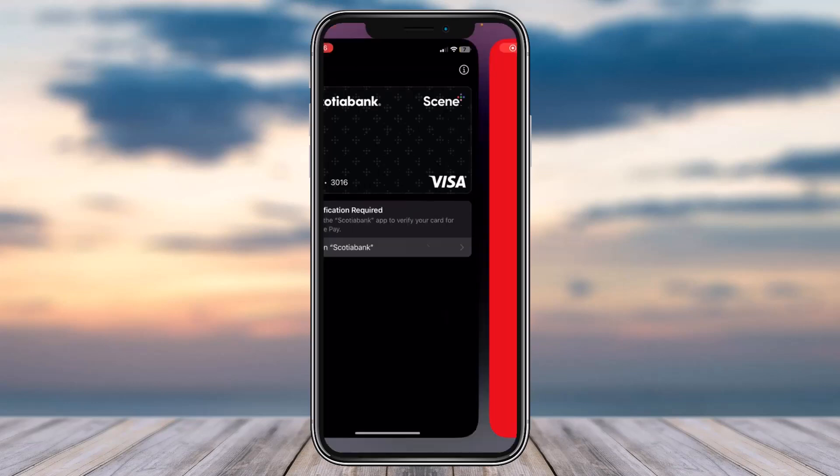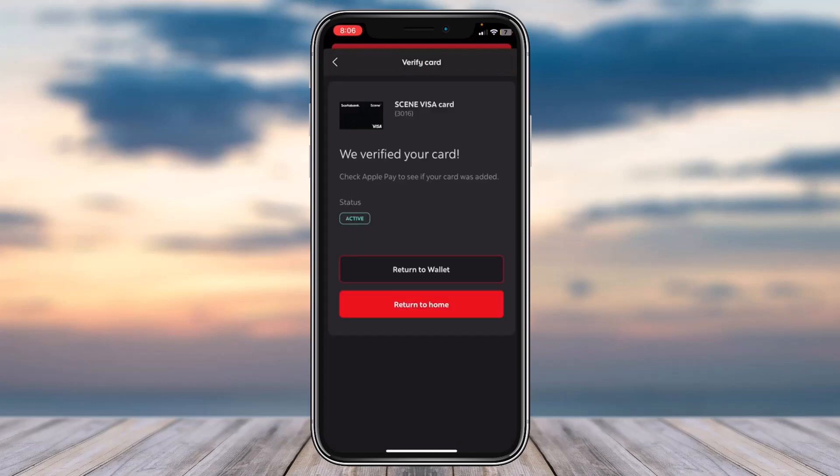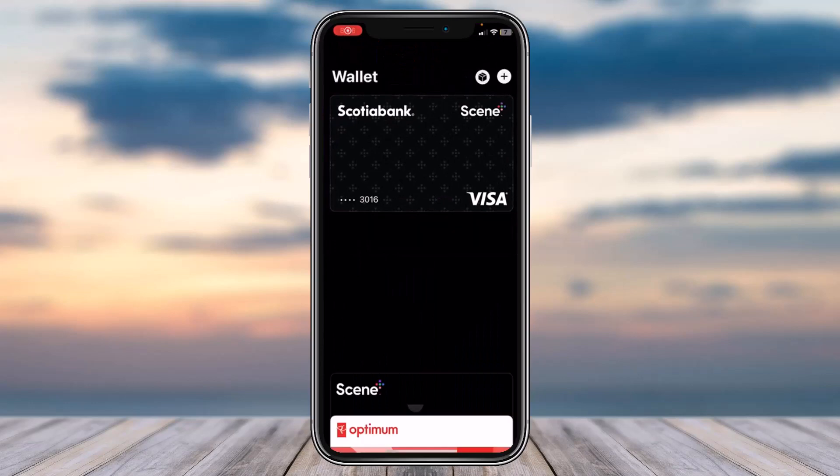Now tap on the option 'Open Scotiabank'. Remember, you must have the Scotiabank app downloaded on your phone, and also make sure you are logged into your account. As soon as you log in, it will simply say 'We verified your card'. That is basically how you verify your Scotiabank credit or debit card on your Apple Wallet.